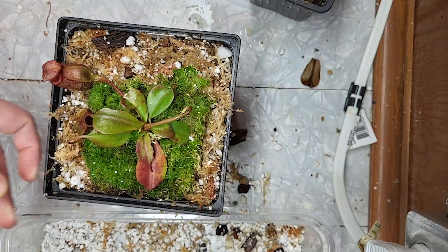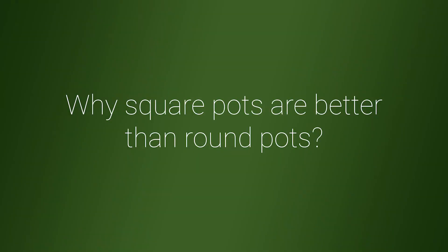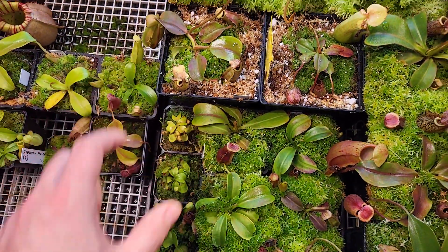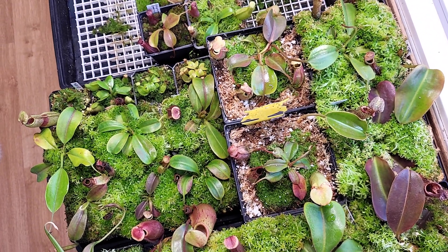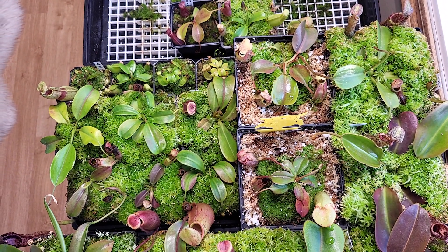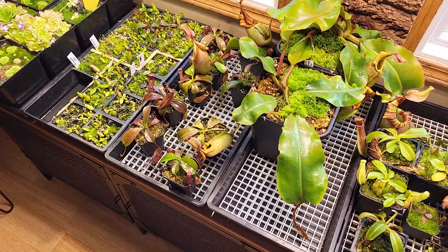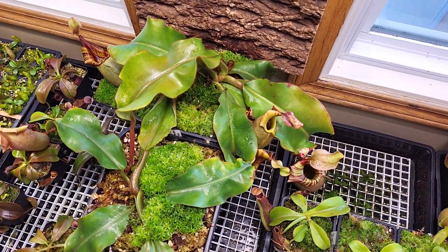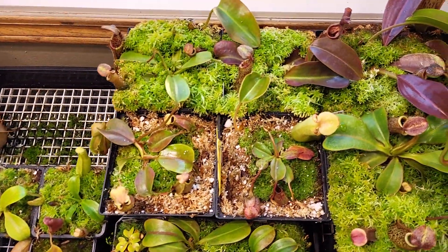Now that everything is repotted, it's time to go back to the windowsill and see how I can tetris this whole thing. I have three sizes: there is a small pot less than three inch, there is a three and a half, and then the five. And as you see, almost no space wasted — it fits perfectly on a 10 by 20 inch tray. This one will clearly have a lot of space. And for bigger plants, I can use a seven inch. You can fit three — it's tight, but it fits. Let me explain a little bit more about this square pot space saving.